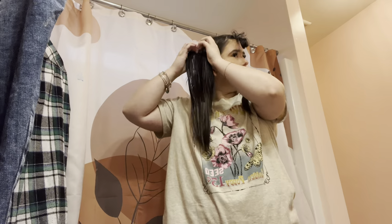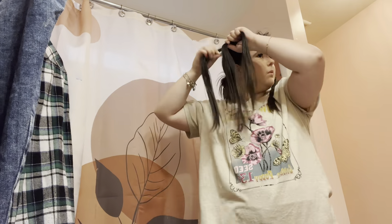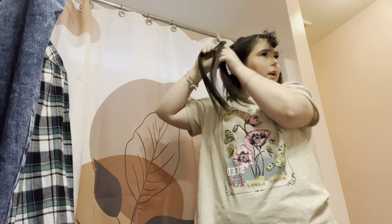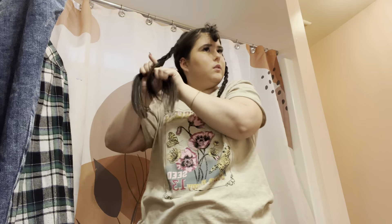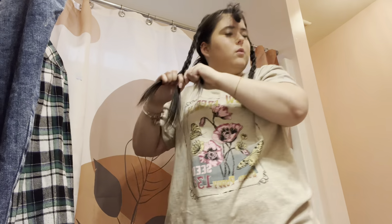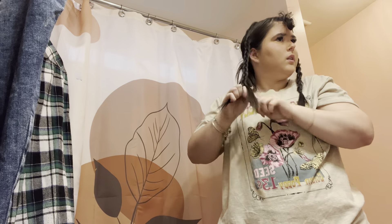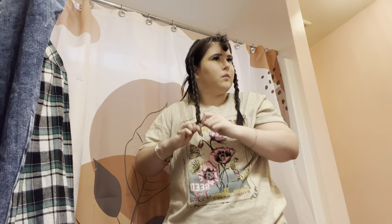Maybe I'll get another hair tie. I think this side will be a lot easier because I'm left handed when it comes to certain things. Most stuff I'm right-handed on, but some stuff I'm left-handed on. Like, writing — I'm left-handed. When I do my hair, my left side always turns out better. I don't know if that makes sense but it does in my head.